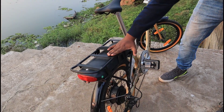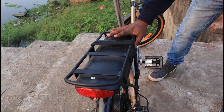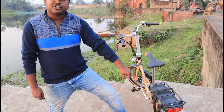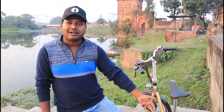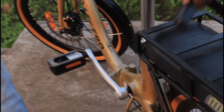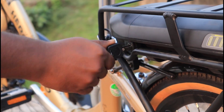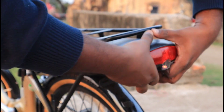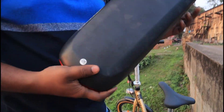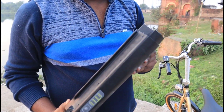We also get a carrier option and adjustable height. We get a full battery. Now let me open the battery — there are battery options. Here is a bungee cable and here is a key, so with the key we can open it. Here is the battery and it is very compact. You can open it and charge the battery separately.